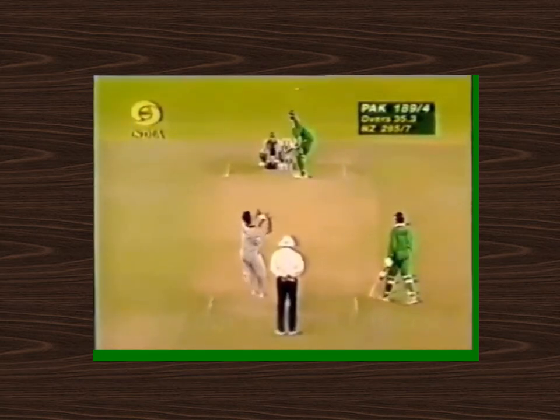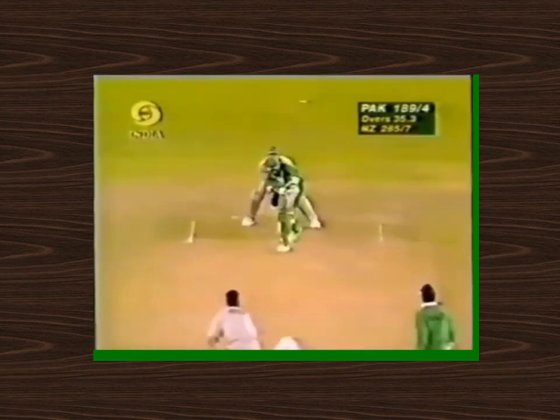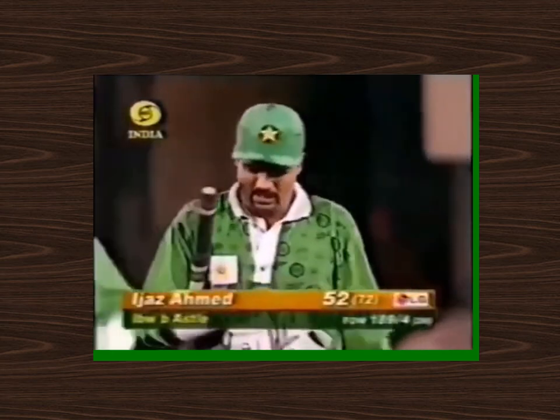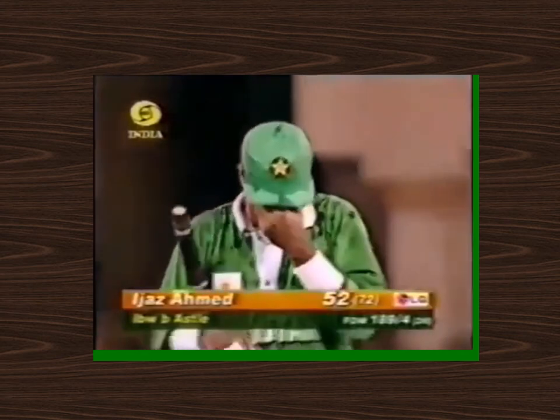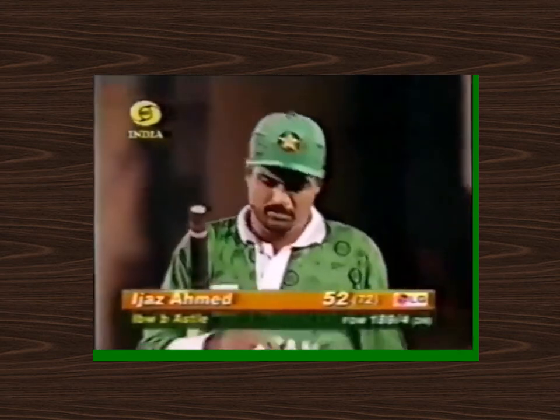Let's have another look at it. He's close to the crease, isn't he, and I think that seam is bolt upright. I really think that's probably out. There was a little puff of dust there, but because he was so close to the crease, that's why he gave it out. So Ejaz not happy with it — 52 off 72 balls, and it's 189 for four.